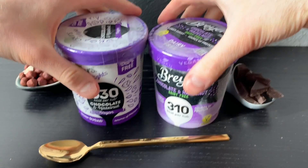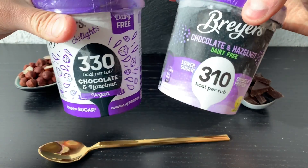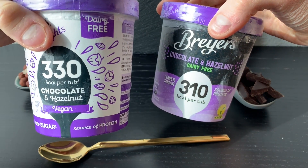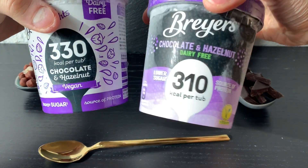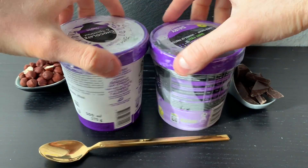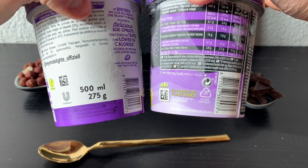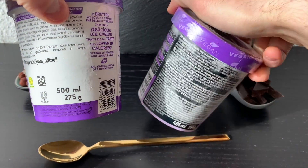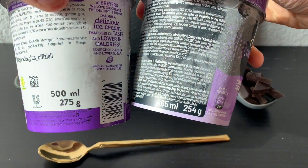Here we go! What are the differences? As you can see, it was 330 calories; now it's 310. It's also not 500 milliliters anymore — now it is 465.